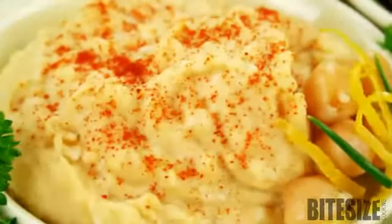Serve warm, spread on a serving platter, drizzled with good quality olive oil and decorate the edges with flat parsley leaves and pita triangles.